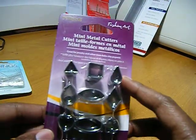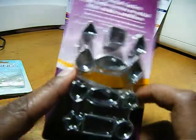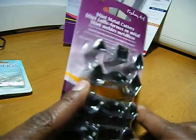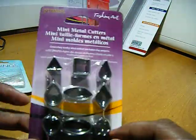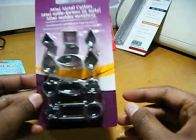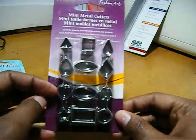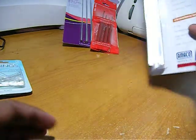I picked these up for CuteTanPopo because she said they don't have these where she lives — the little small cutters, she can't find any. So I picked these up for her just as a token of my appreciation for helping me out with questions and telling me different things. Thank you, girl!